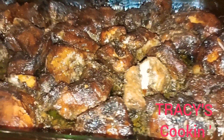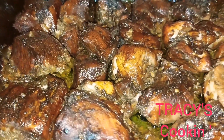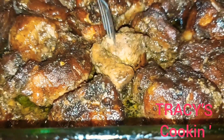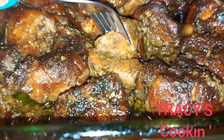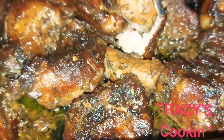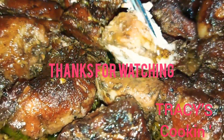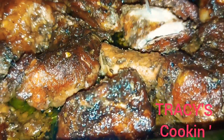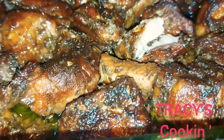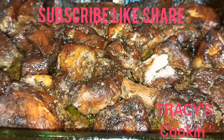Beautiful. Look at that. The meat is soft — on the inside it's white and you can see that it is well done. Thank you guys so much for watching. Go ahead and try this recipe and drop a comment below and let me know how it came out. Bye bye.